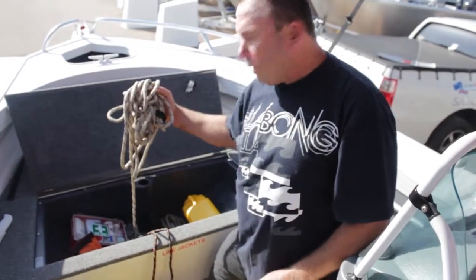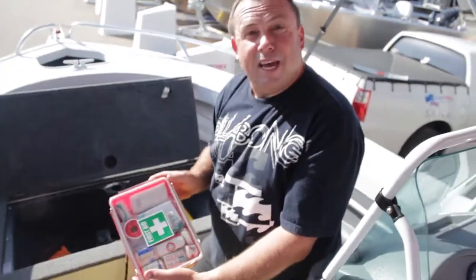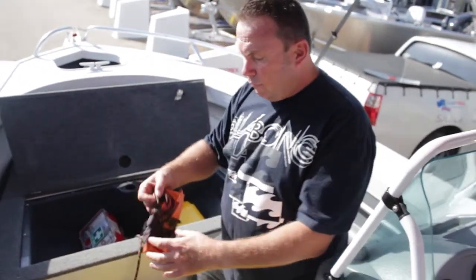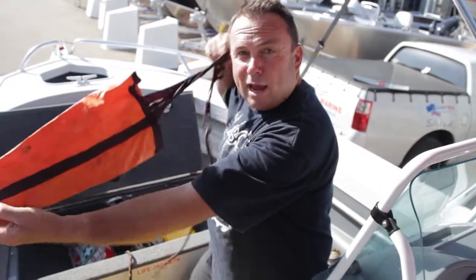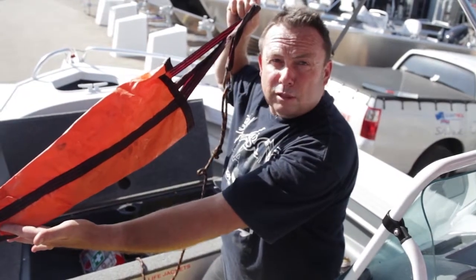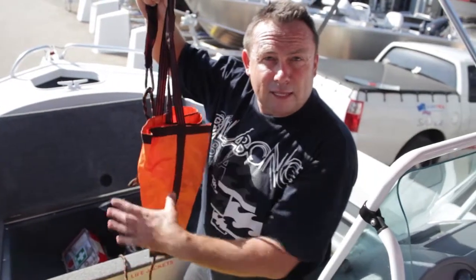We've got a spare piece of rope, a spare anchor, and a nice first aid kit. We even have a drogue — if we were broken down, it would slow down our rate of drift. It's another form of anchor. It certainly won't hold you in the one spot, but it will slow down the rate of drift. Not a bad thing to have if you're in a breakdown situation.